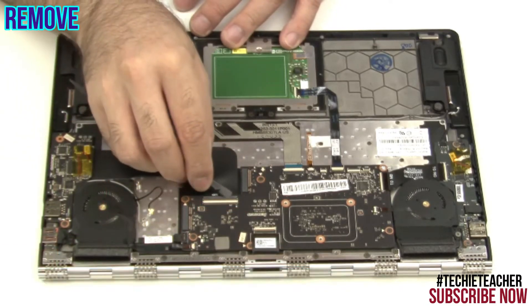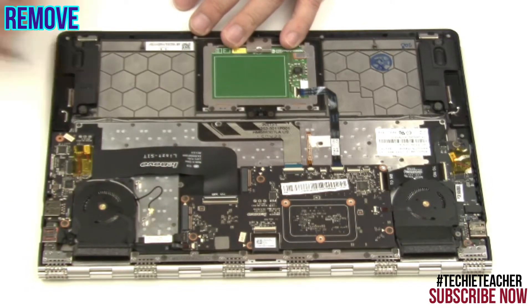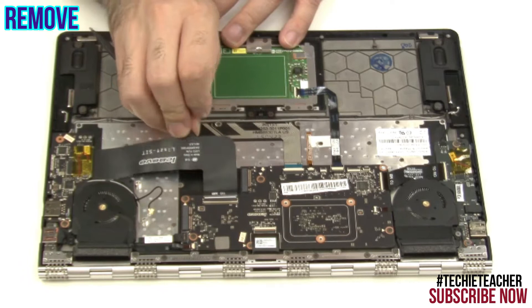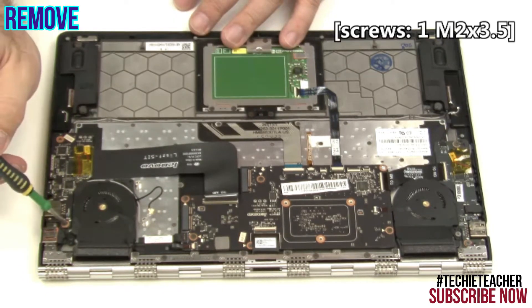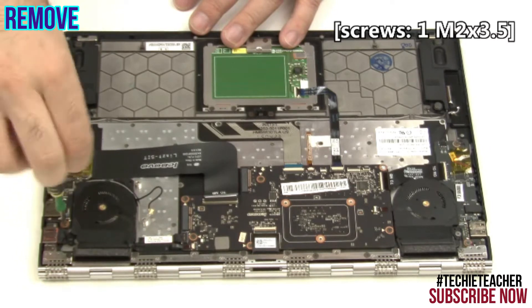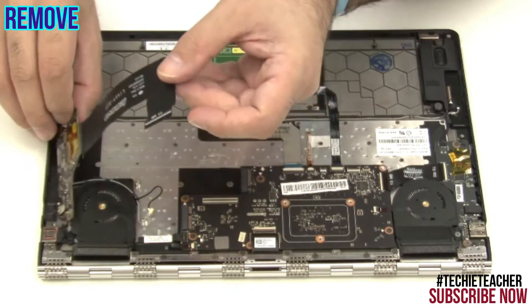Disconnect the flag cable. Disconnect the speaker's cable. Remove one screw. Lift up to remove the I/O board.